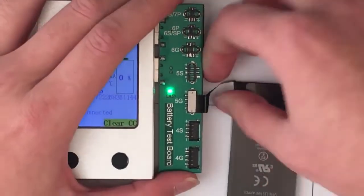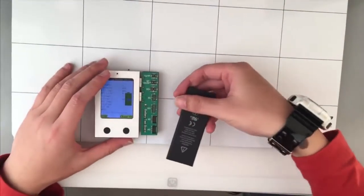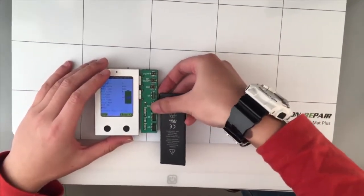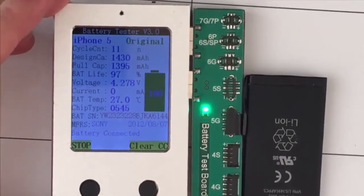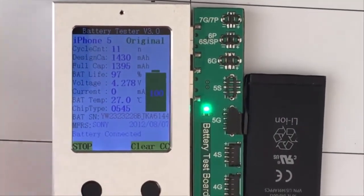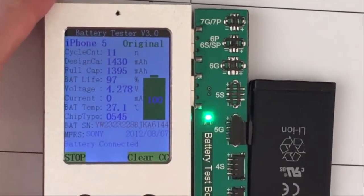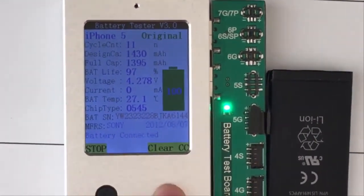Now let's take another battery to test. This is an iPhone 5 original battery, but this is a used one. The cycle times is 11 times. We can check this function — click this clear button.